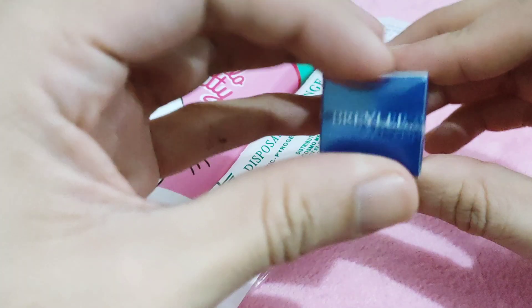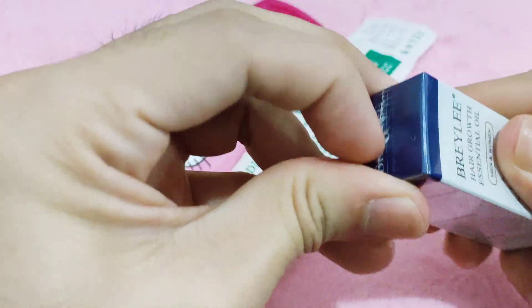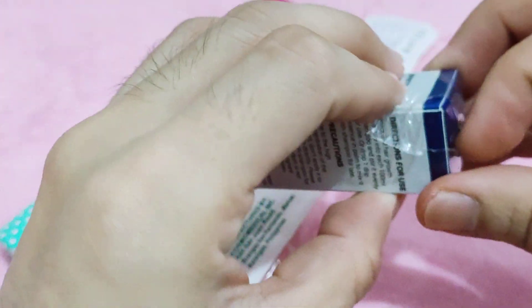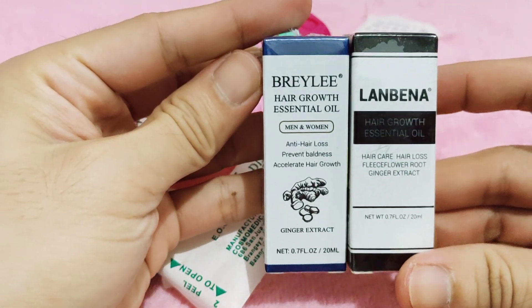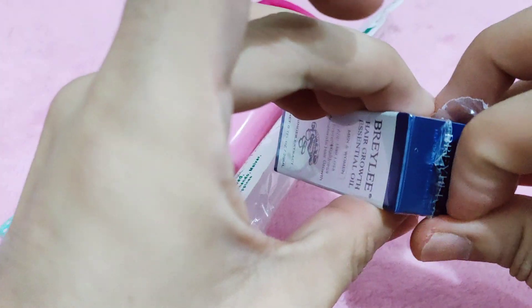So let's begin — let's open the box. It's almost the same size as the Lanbena. You can see Lanbena here — they're almost the same size. But now, before we try this Briley...